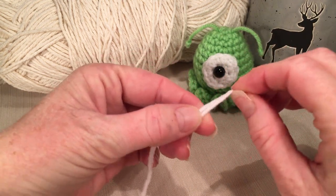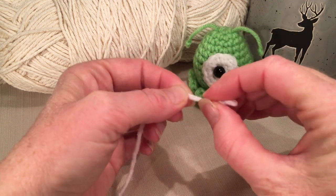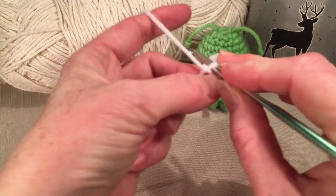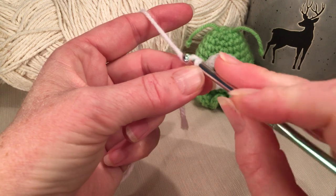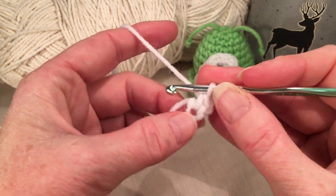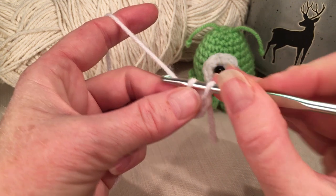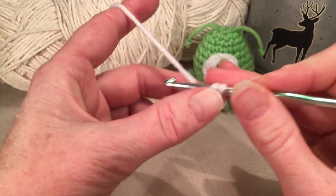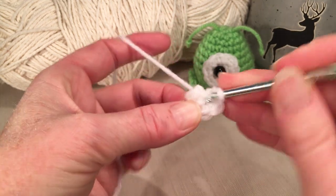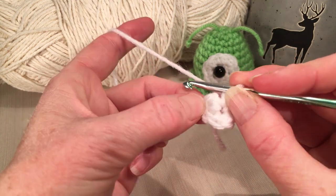To begin with, we'll do the eye. Just make a loop, magic ring or slip knot. We're going to put six single crochets into the loop. Pull your yarn up and through, make one chain, and then do six single crochets: one, two, three, four, five, and six. Then you're going to go into your first single crochet from your first round for round two.